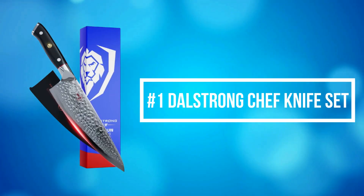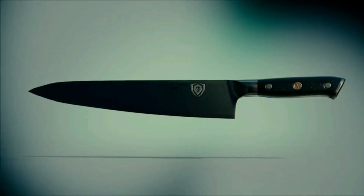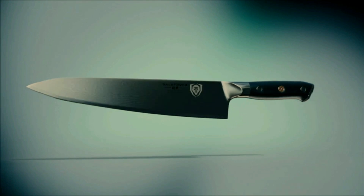At number 1 is the Dow Strong Chef Knife Set. Dow Strong Culinary Revolution combines outstanding and award-winning craftsmanship, cutting-edge breakthrough technology, awe-inspiring design, and the absolute best materials available.